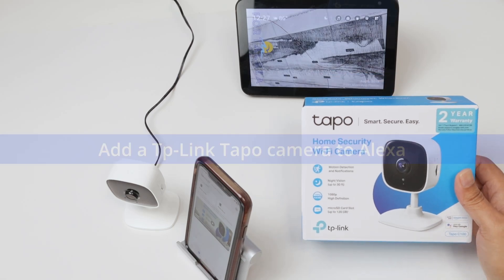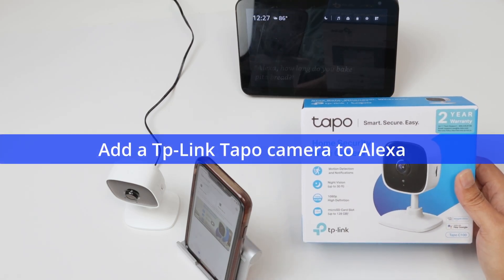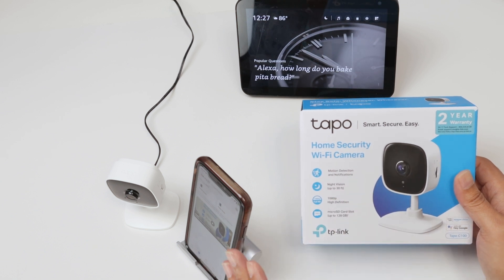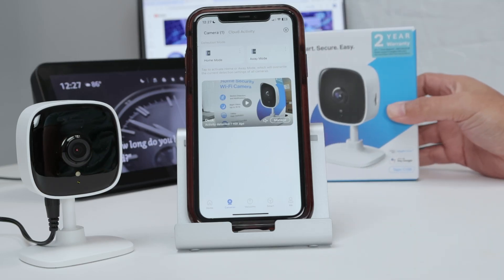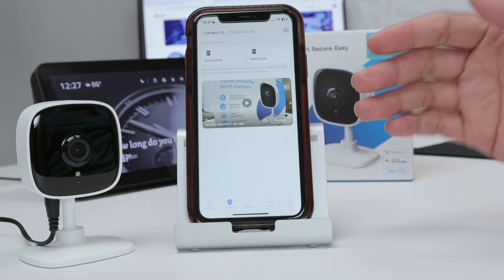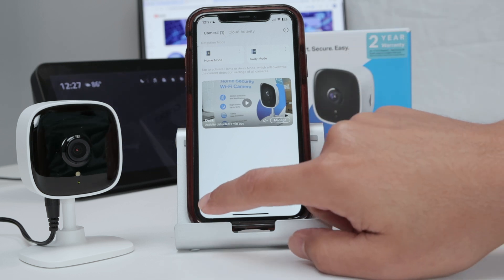Hello guys, let's see how to add the TP-Link Tapo camera to Alexa. As you can see, I have this camera — this is the C100 — and it's already working here on my cell phone. I just need to open the Alexa app and add a skill so I can link the account. Let me show you how it works.